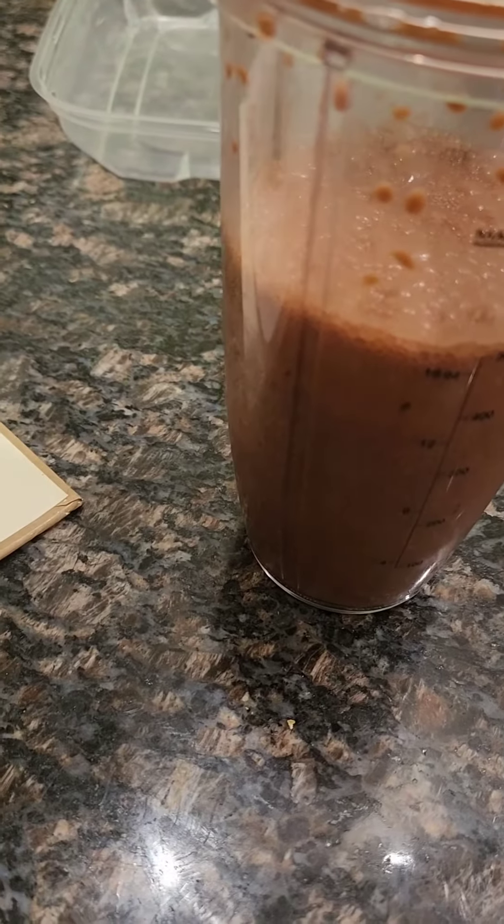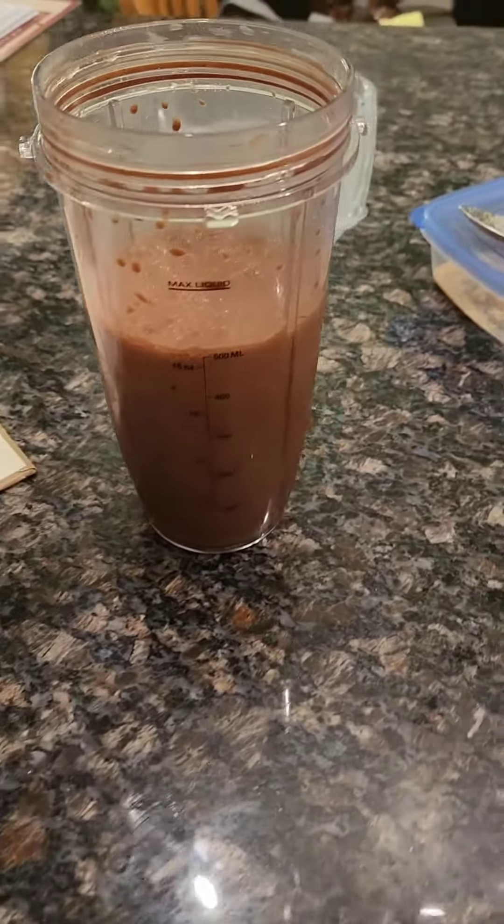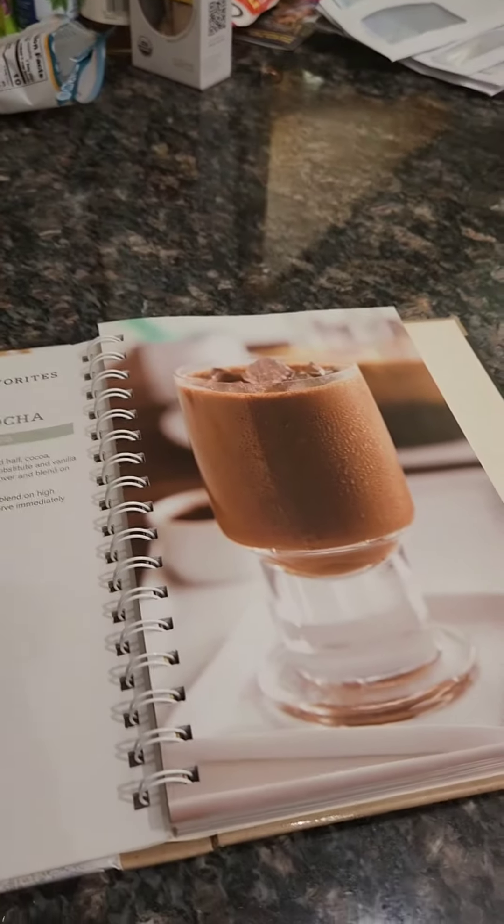And a teaspoon of vanilla and chopped ice. I blended it. So there's theirs and here's mine. I haven't tried it yet — it smells good.